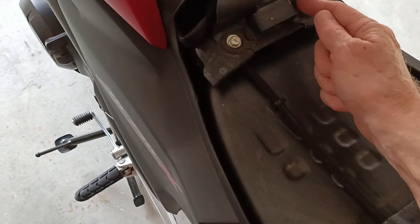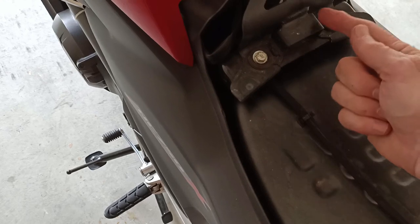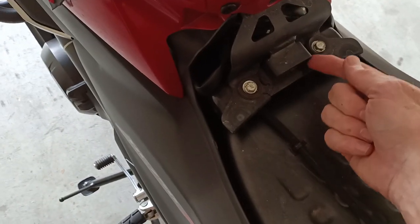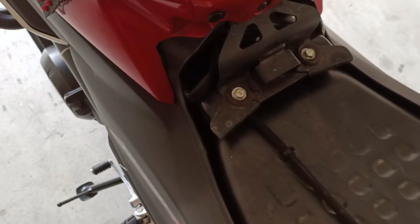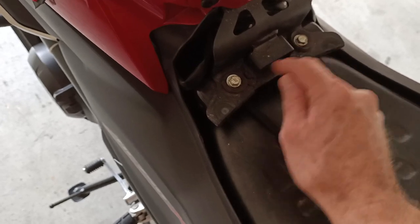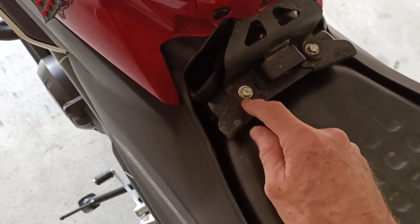I've seen on other YouTube videos where people have fabricated things to lift the seat up, going as far as welding and so forth. What I did instead is just raise these two bolts that hold this bracket on by putting some washers underneath it.